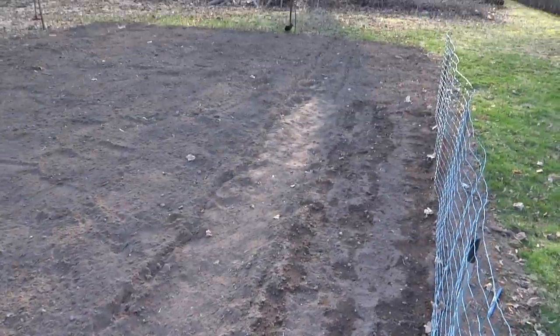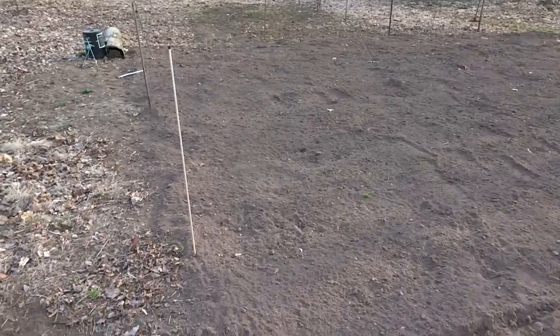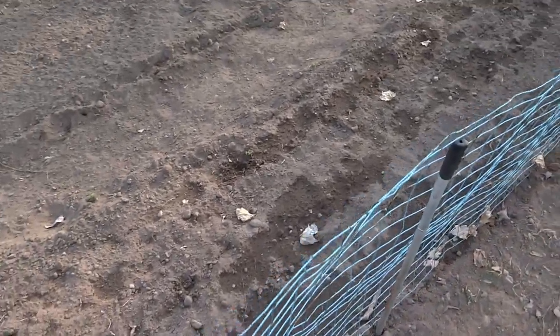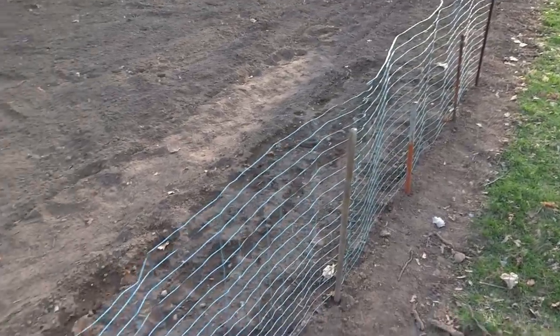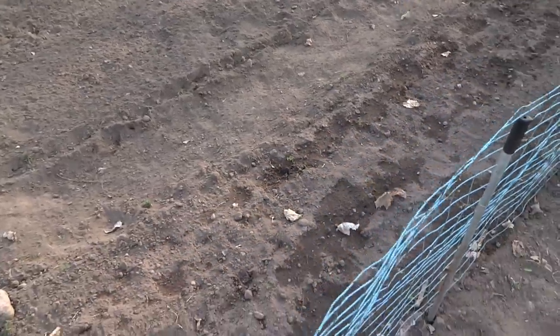Here we are at the garden. You guys remember this place from last year? Looks quite a bit different — there is nothing here. We tilled the garden, I know, bad. But it's the way it is. My neighbor let me borrow his trellis. He's getting up in age and decided not to do peas this year, so I'm going to do a 16-foot row of peas or sugar snaps, and that should be enough for both of us. We'll eat peas until we're tired of it. Maybe I'll try a fall crop with those.